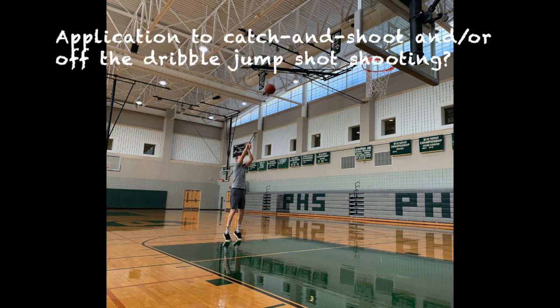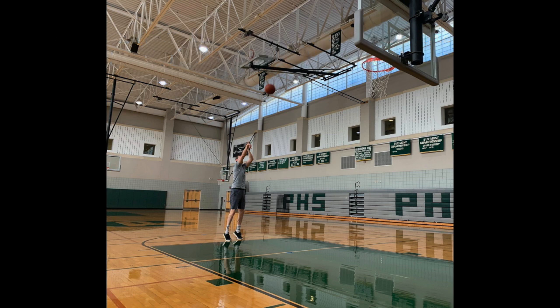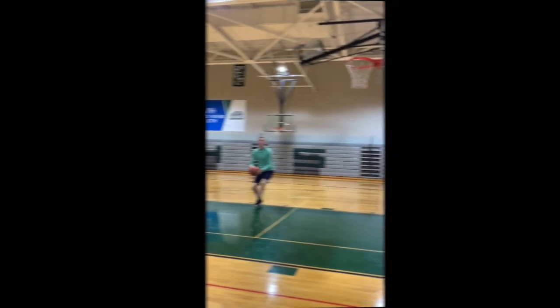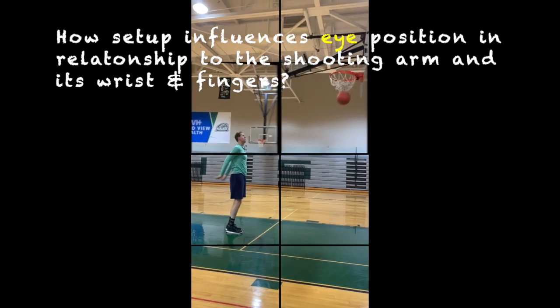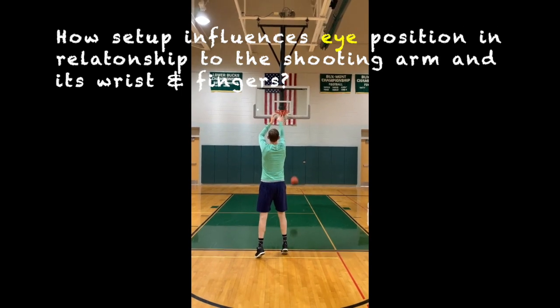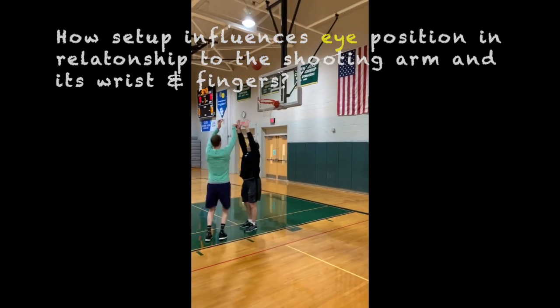How can this knowledge be applied to shooting a jump shot from the floor in a catch-and-shoot situation and or off of the dribble? In terms of shooting the basketball, why is setup preparation of the feet and shoulders so important? How does setup positioning of the feet and shoulders influence the location of the eyes in relationship to the shooting arm and its wrist and fingers?